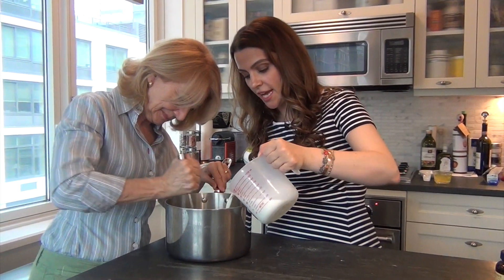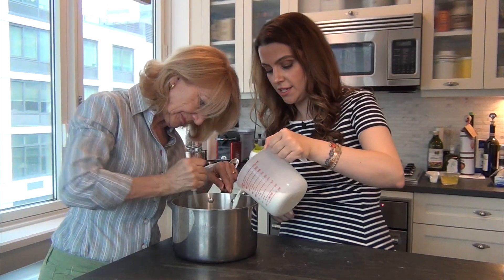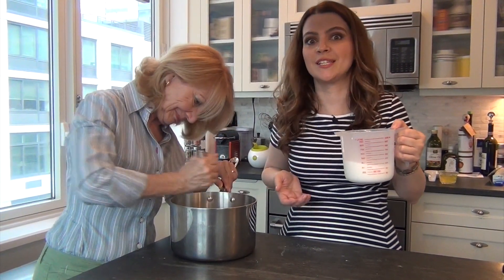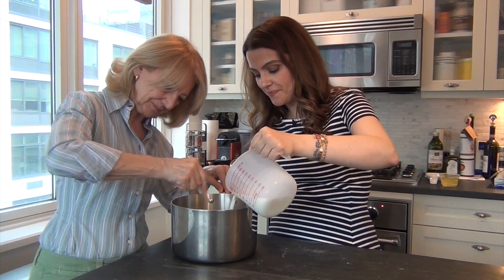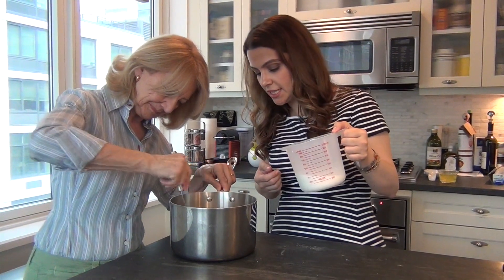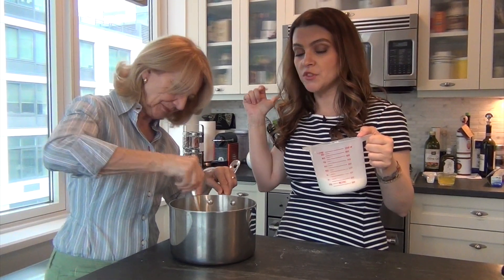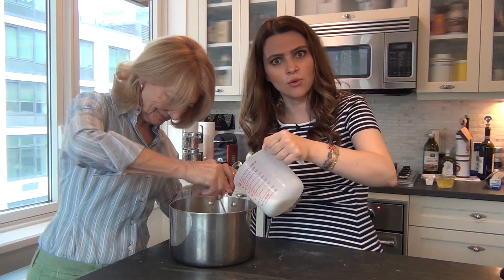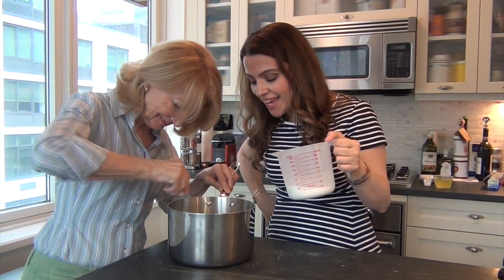Now we're going to start adding the milk. It's a little bit like making mayo, so it's better when you have two people because then you don't have to stop. It's getting a little bit easier now, and then we're going to move everything to medium heat more or less. She's ordering me around like she used to, and then we're going to cook it until it starts solidifying.